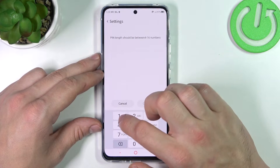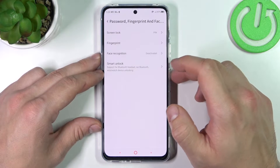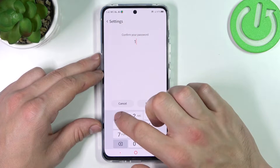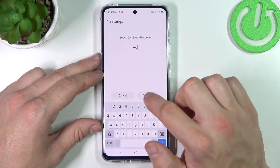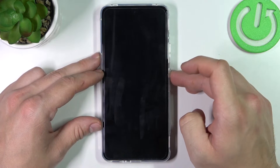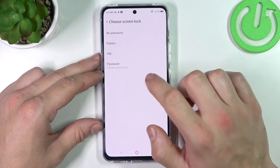Then let's select pin. Now password. And in the end, pattern.